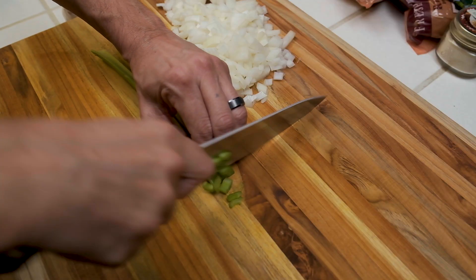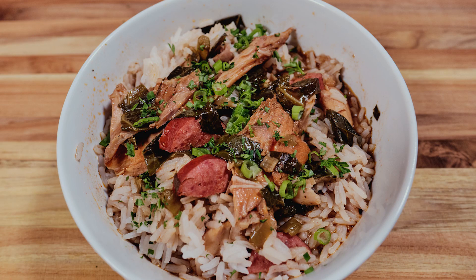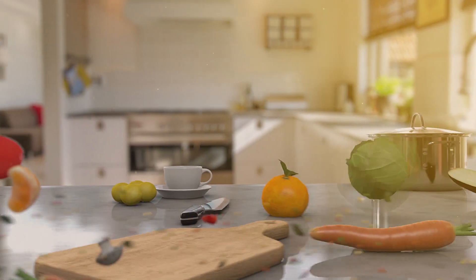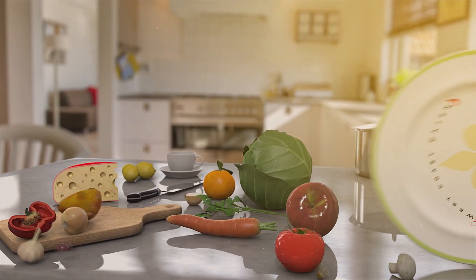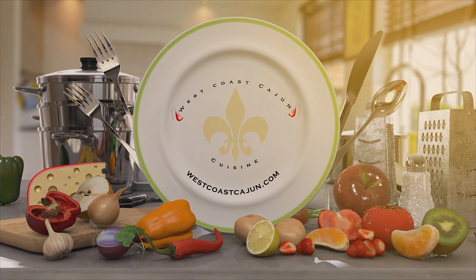What's up everybody? I'm Blevins Robinson with West Coast Cajun Cuisine and today's video is Smoked Turkey Gumbo. Welcome to the channel ladies and gentlemen. If this is your first time here and you're interested in learning how to cook authentic Cajun cuisine, comfort food, and just about anything for that matter, then you've come to the right place. Click that subscription button and that notification bell so you don't miss a thing.